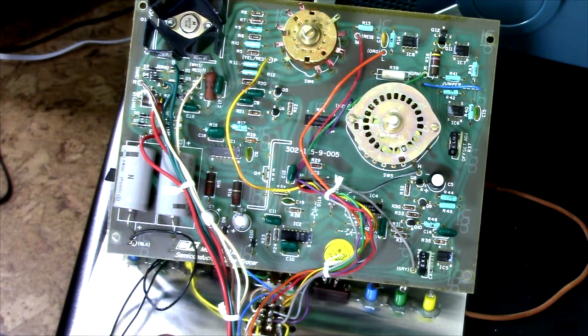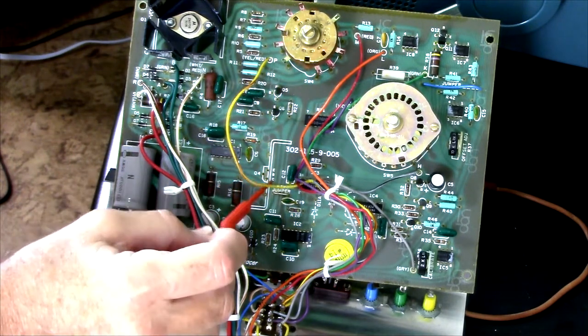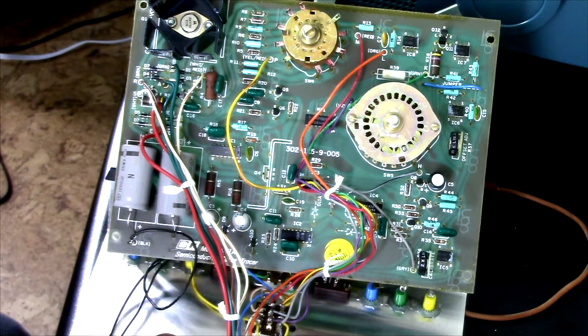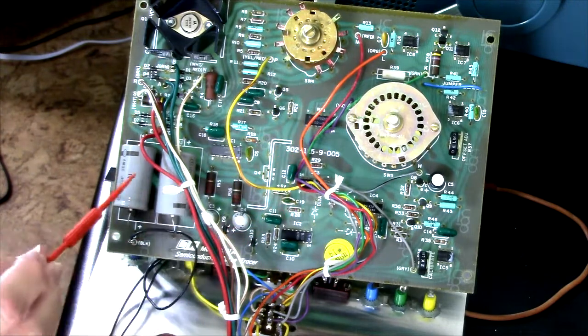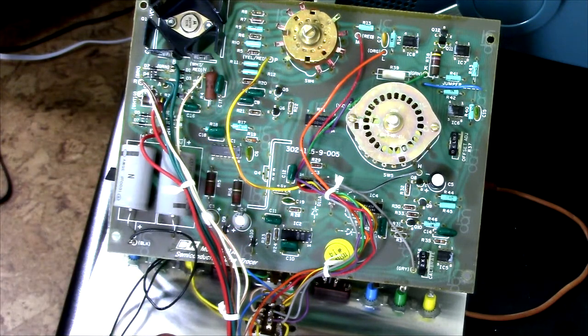Greetings earthlings. I'm still waiting for my replacement transistors to arrive to repair this B&K curve tracer, but in the meantime I took the opportunity to check all of the resistors in here, and some of them measure out of spec.